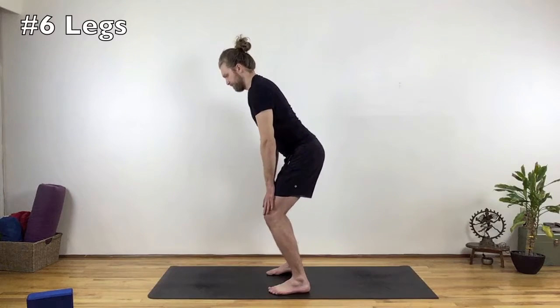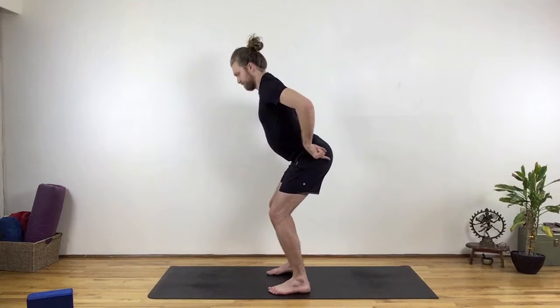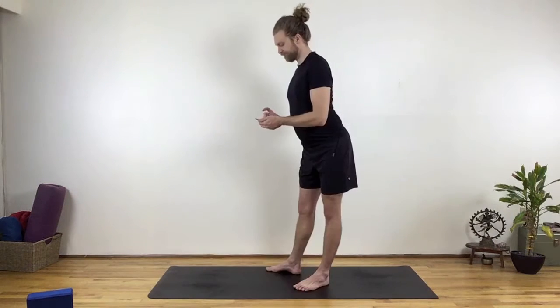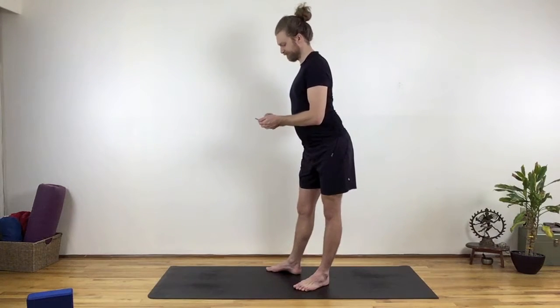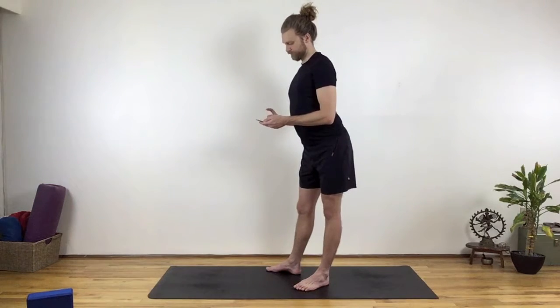Number 6: the knees move forward, in, up, and then out, and the top of the thighs move back. Without awareness, the knees may move backward and lock into hyperextension.